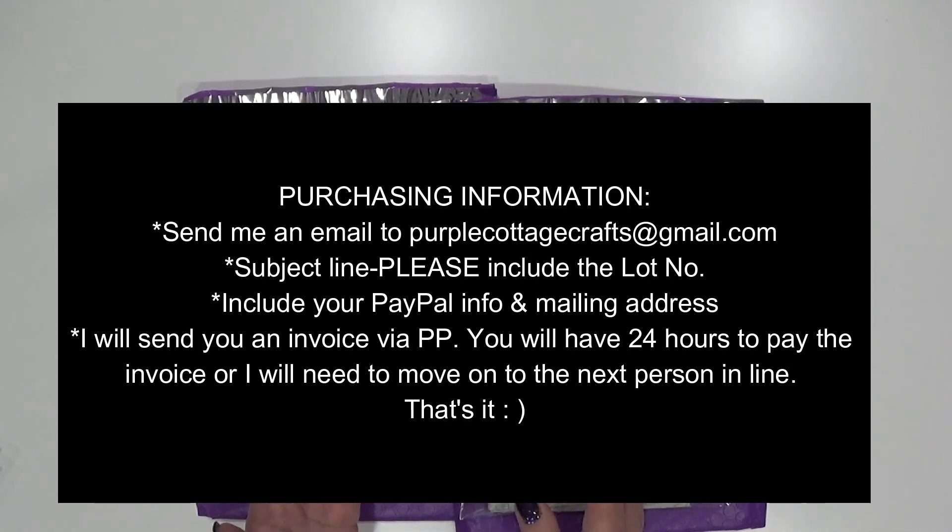If you're interested in purchasing this and you reach out, please make sure you're keeping an eye out for a PayPal invoice from me. If you're first in line, second in line, third in line, and so on, I will of course email you to let you know. The first person to send me an email — I'm going by the time it came in — if you receive an invoice from me, that lets you know you were first.